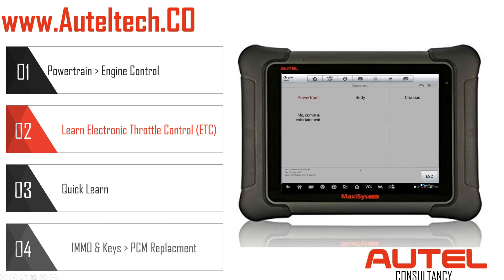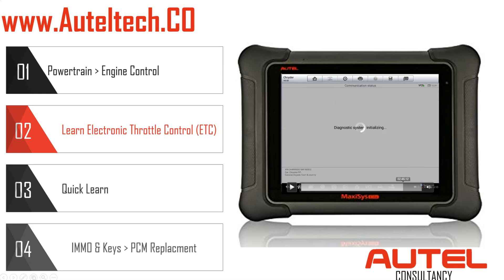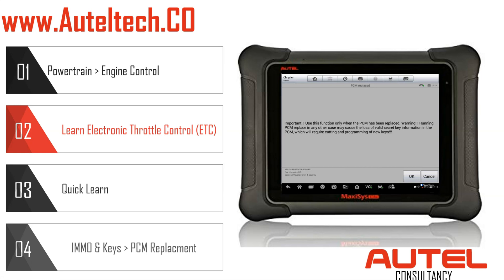To get to this, we're going to go to Hot Functions and look for the Immobilizer and Keys option. Then we're going to click PCM Replace WCM — TPMS — on the top right.